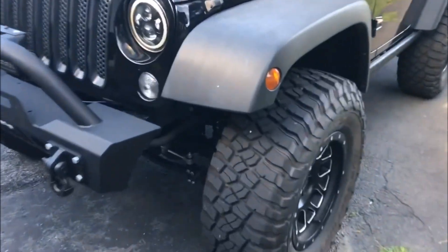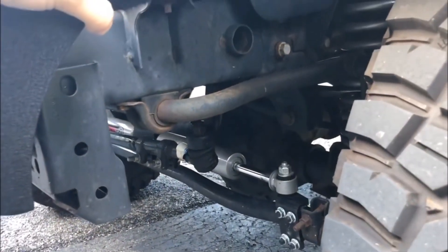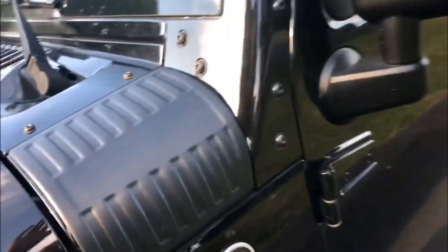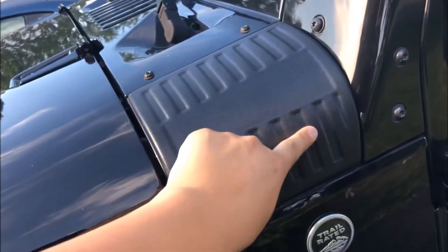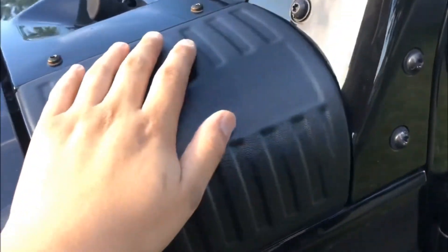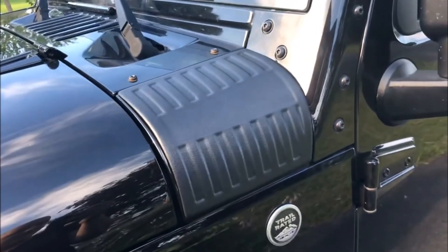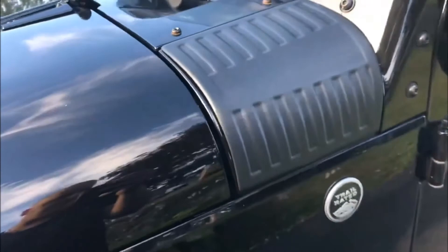I've got the Rough Country dual steering stabilizers down here under the front. I also got some EAG plastic tow armor, because unfortunately I got a dent under there. I didn't love the look of all-metal stuff, so I think this has a better design and look to it.